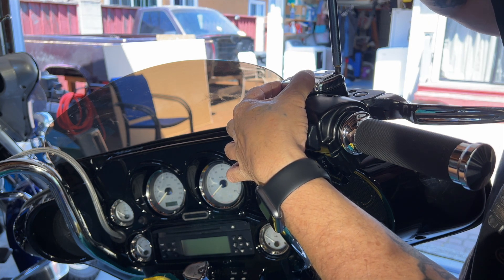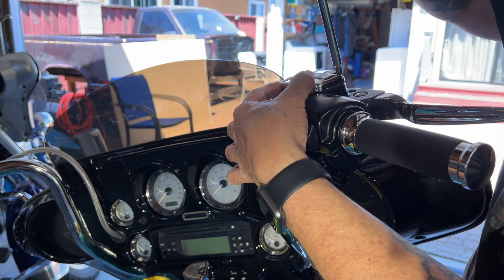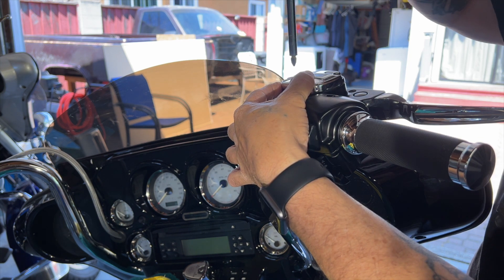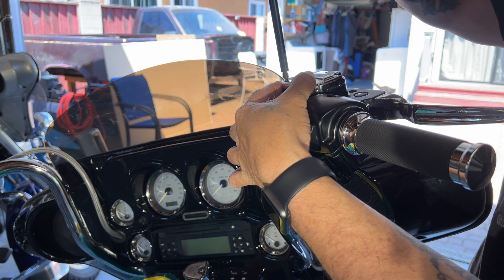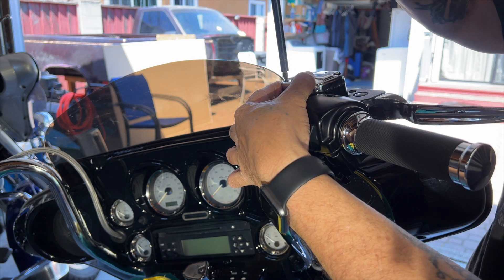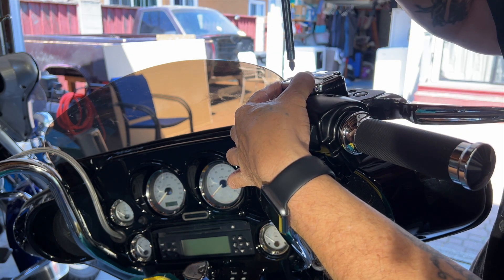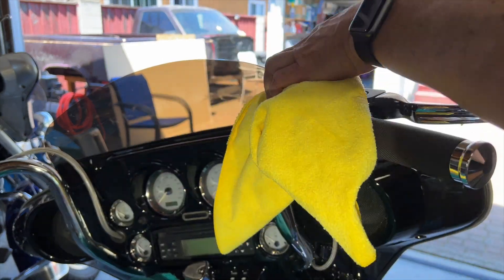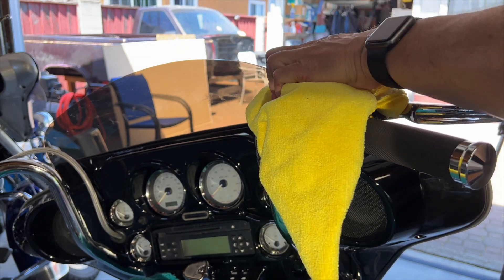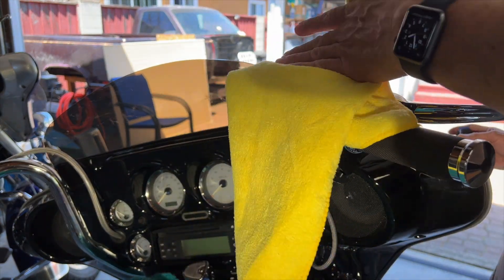There are two screws on opposite corners — only two screws on the cap. You want to tighten them up pretty evenly. I can see a little bit of fluid trying to ease out of the sides, so I'm going to wipe that off. See how I'm using my fingers on the screwdriver? You don't really need to palm it and crank in there — finger tight is really all you need. Get it all wiped down, because the last thing you want is brake fluid on your paint. It will eat it up.